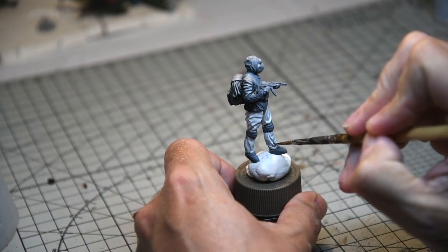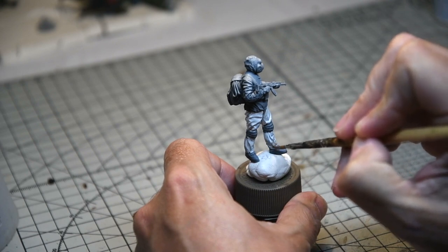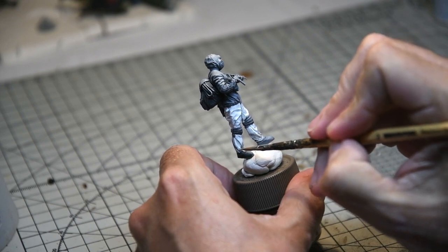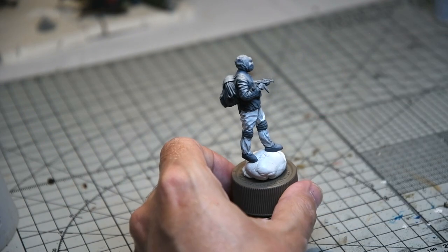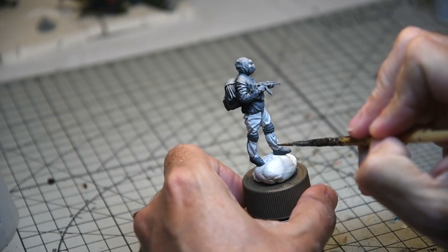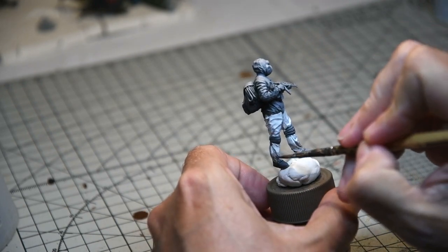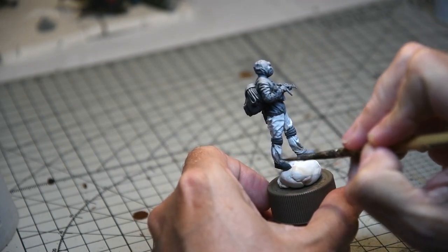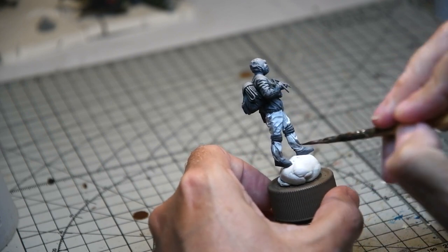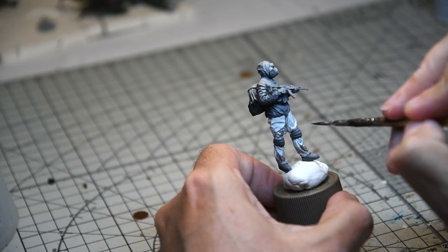First up I added some mud effects using Vallejo Black Brown, quite diluted. Because the paint was still really quite wet it kind of fused with it, giving a nice grounding, grubby appearance. It almost fuses the paint a little too much, so I had to go back and add another layer. But it's interesting — if you paint this in different stages while the paint is at different stages of drying, you get significantly more varied mud effects rather than just doing them all at the end.